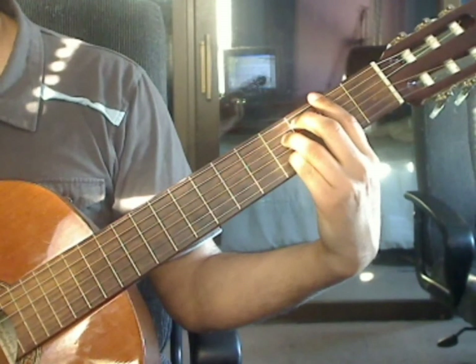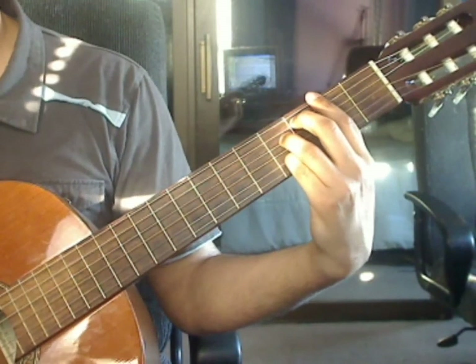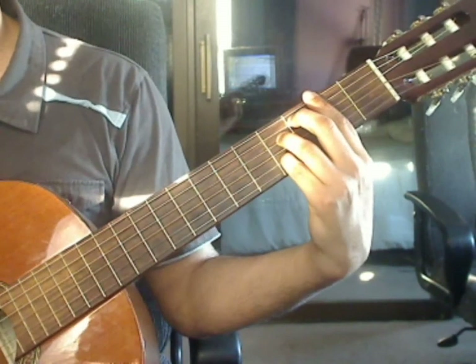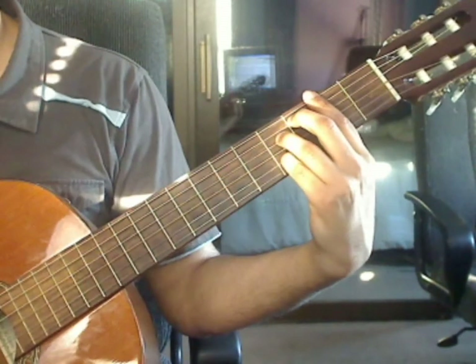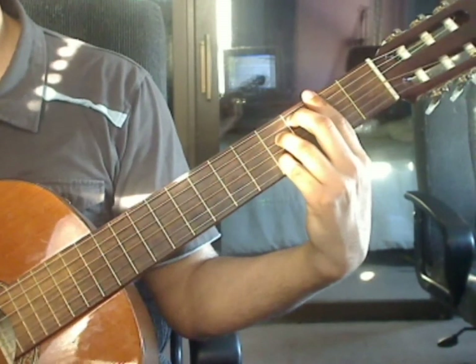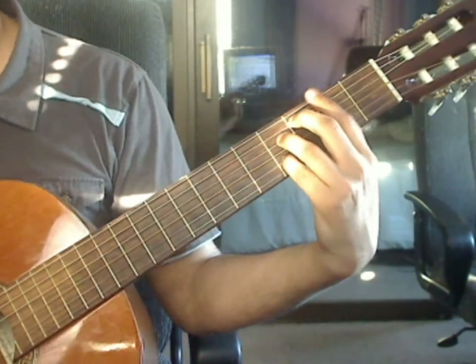Beat 3: 6th string 2nd fret, 5th string 3rd fret, 4th string 4th fret, 3rd string 2nd fret. Beat 4: 2nd string 4th fret, 4th string 4th fret, 3rd string 2nd fret, 2nd string 4th fret. Measure 22 again.